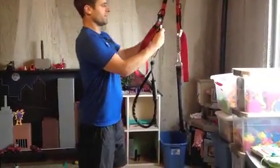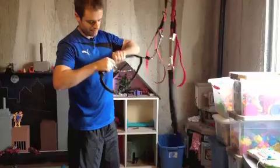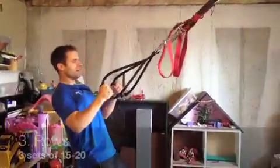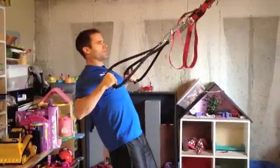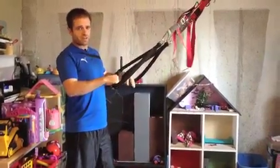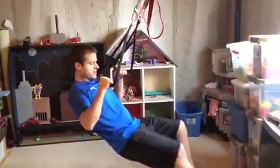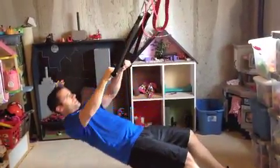Next we'll get into some upper body stuff. The first thing I wanted to show you is a row. Rows — you're going to come right back here. Starting position looks just like this, then you're going to pull up into the row, pulling those handles right into your chest. Another thing I love about the suspension gym system is that you can vary the amount of resistance depending on what percentage of your body weight you're lifting. If I get way down here, all of a sudden that row becomes a lot more difficult.